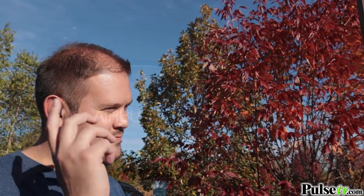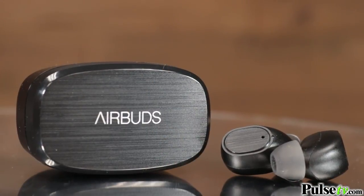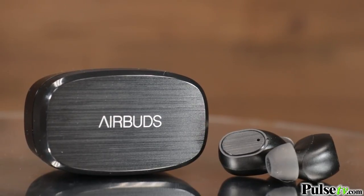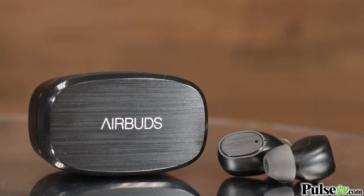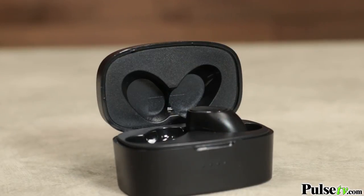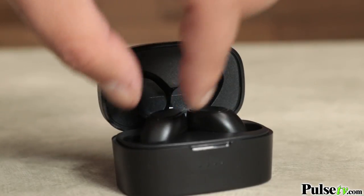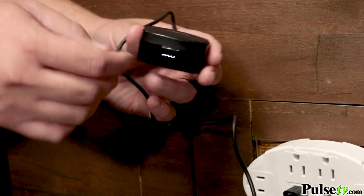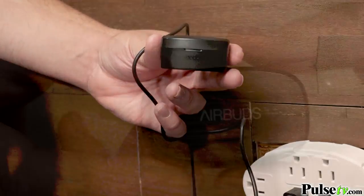The great thing about these is that they sound fantastic. These earbuds come with a really sleek and awesome charging case, which you can use to organize them, store them, keep them protected, and also charge them up on the go. The great thing about this is that it actually uses USB-C to charge up, which will charge them up so much faster than it would using a micro USB cord.